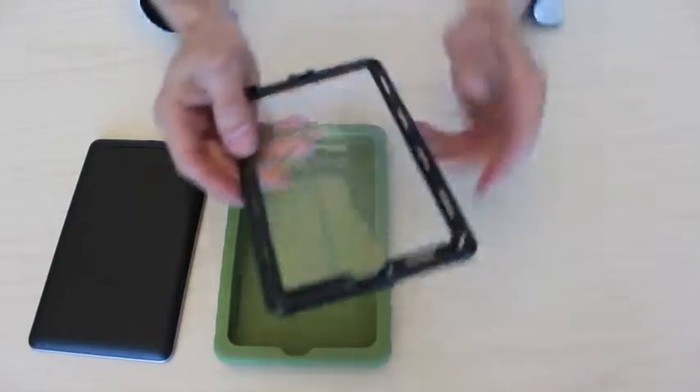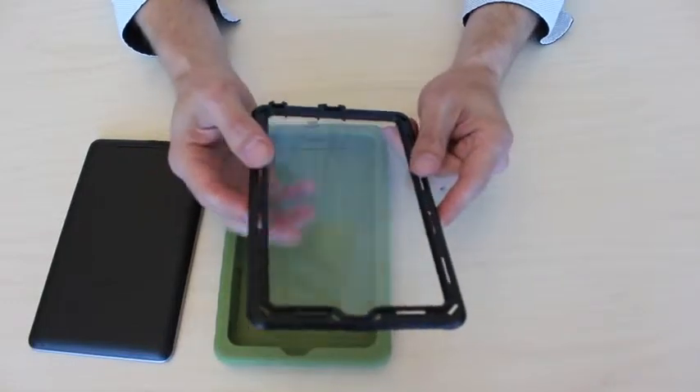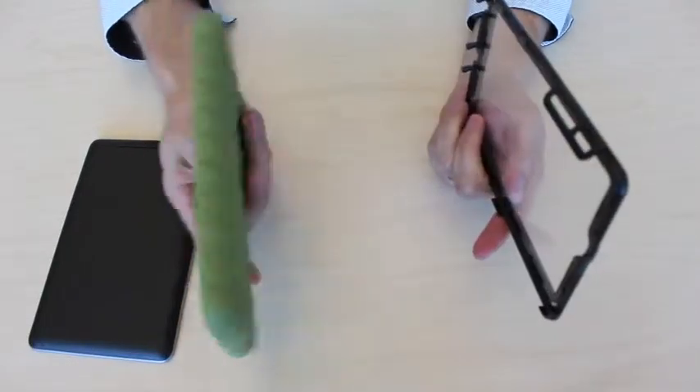Hi, this is David Adam with Gumdrop Cases and let's see how easy it is to put on the Drop Deck for the Google Nexus. The Drop Deck consists of a plastic frame with a built-in screen protector and a silicon skin.